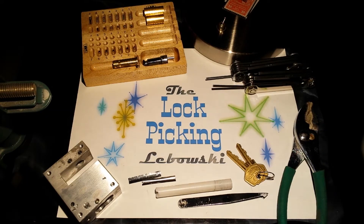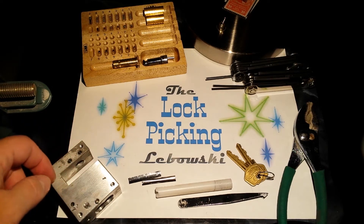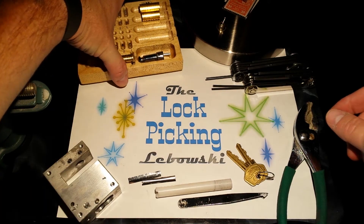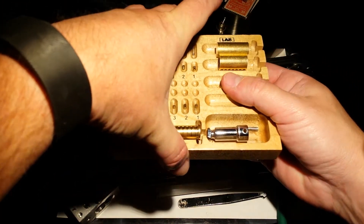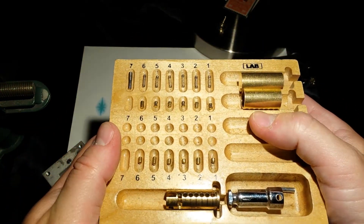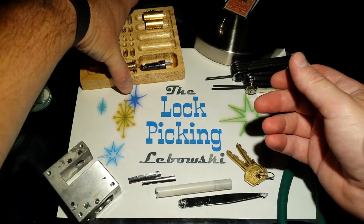Hey, what's up dudes. This is the Lockpicking Lebowski, and this is the Paclock Block Lock version 2 innards video. I don't know if anybody's done a video yet showing what the innards are like in these Paclock Block Lock version 2s, but I'm about to show you.